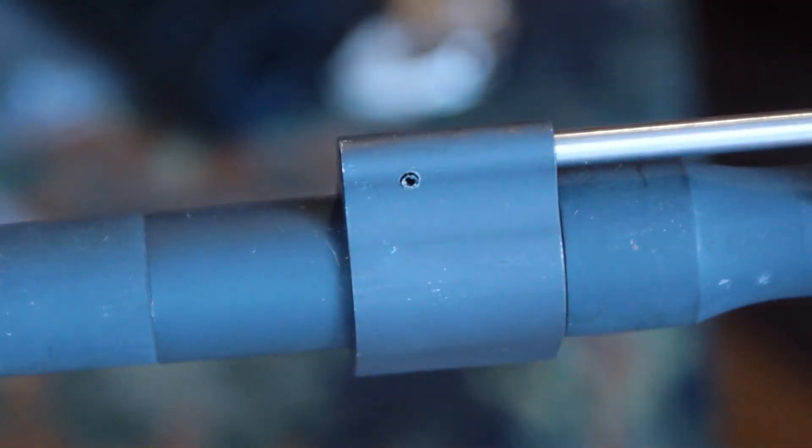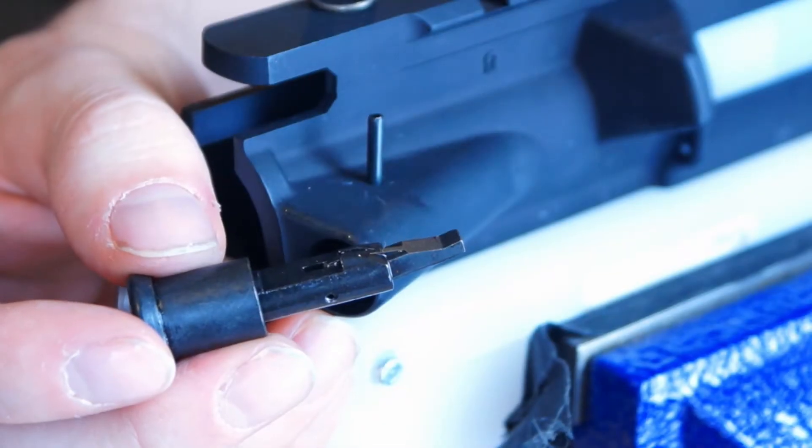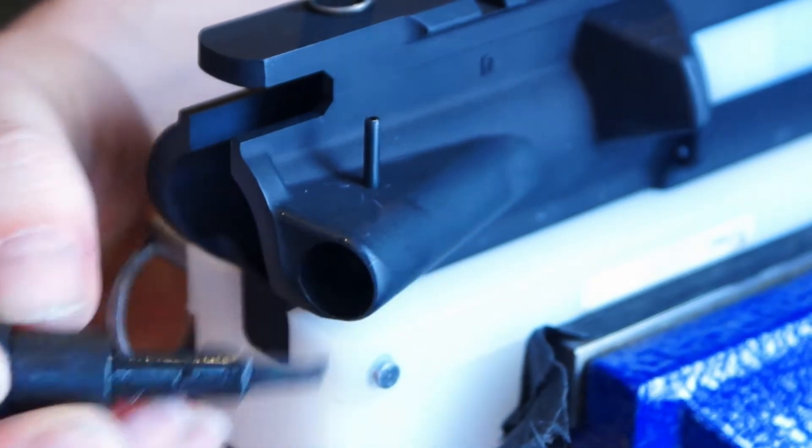The roll pin is most of the way in, and then we're going to flush it out with a roll pin punch. Now we're going to throw in our forward assist, and we want to make sure we index this properly with both of these notches facing inward.